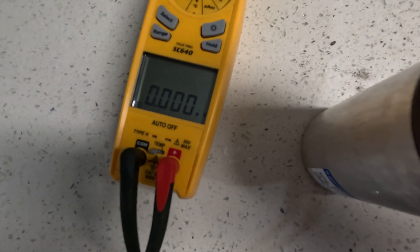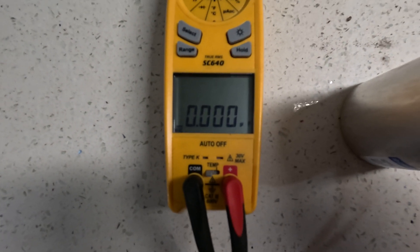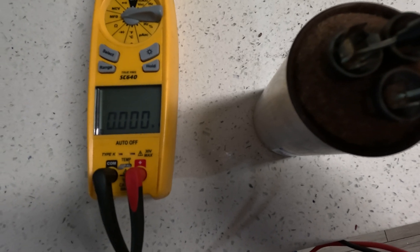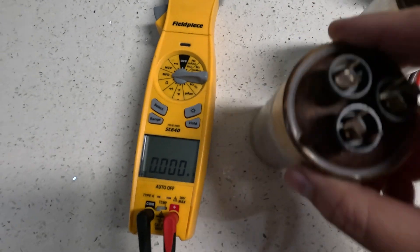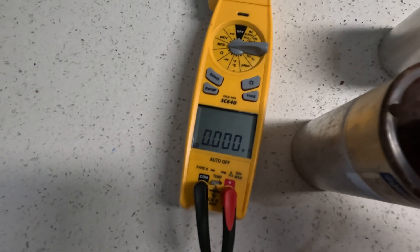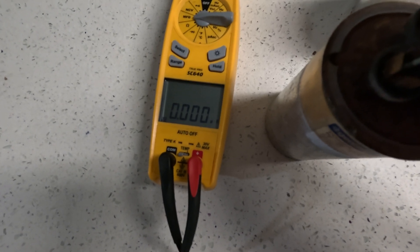You see it doesn't get any reading — we're getting zero. Let's see if the fan works; sometimes the fan will work. This one is also zero, we're getting nothing. Let's check this other one right next to it. Sometimes you will get a reading, which doesn't mean they're completely bad, but they're going bad. This one here is also zero.